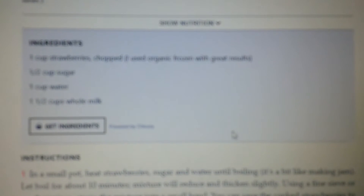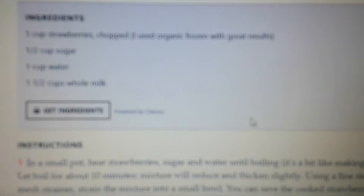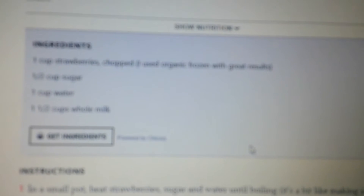I don't think you can see it, but it says one cup of strawberries chopped, one half cup of sugar, one cup of water, and one and a half cups of whole milk. Okay, that's it.